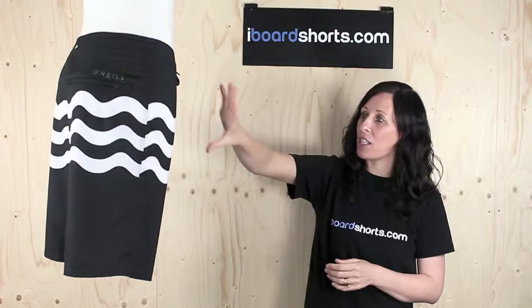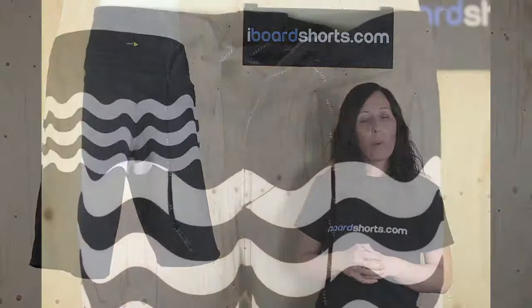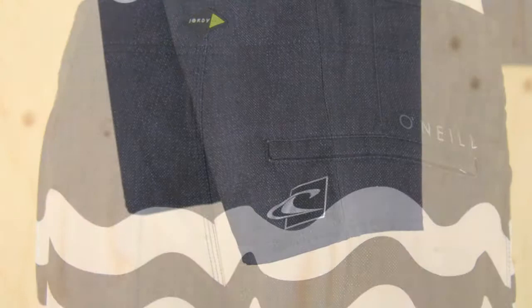As you can see they're super looking, featuring this cool wave pattern. They're 20 inches in length. They feature a velcro flyer with a drawstring tie, zipper pockets on the back, and some O'Neill leg wing on the left leg there.